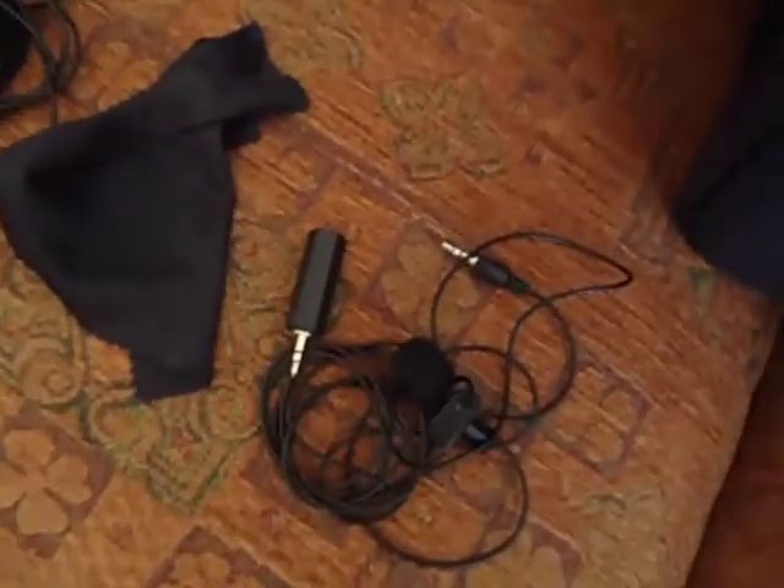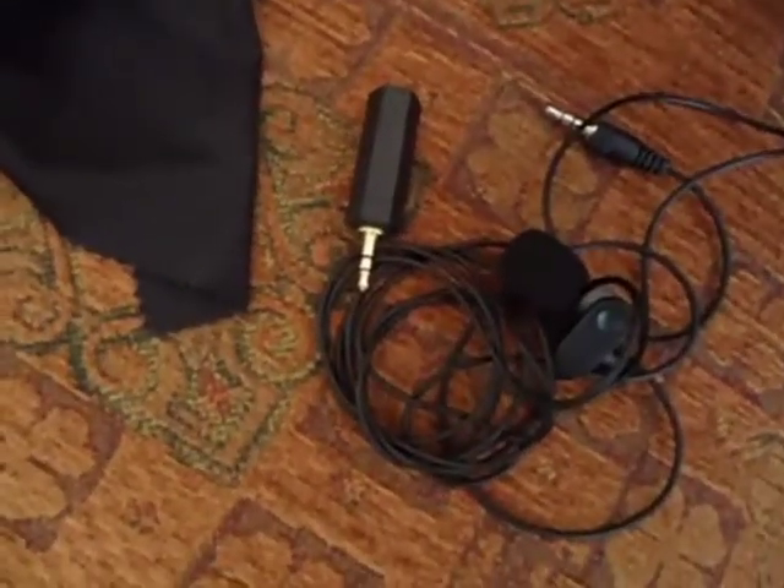That's my bag. These are some cables. Cleaning cloth. That's my microphone bag, which I put all the other microphone and audio equipment in.